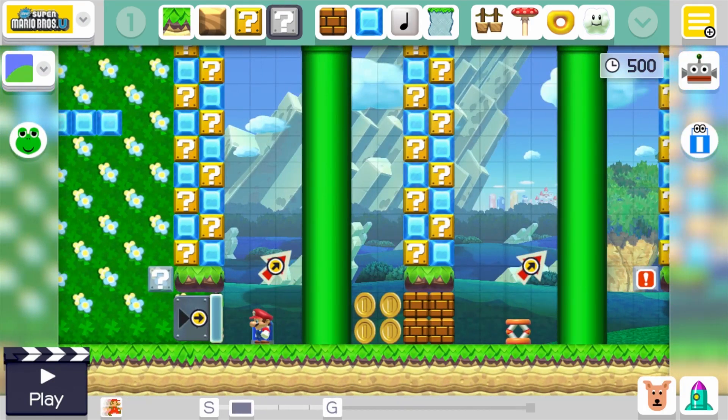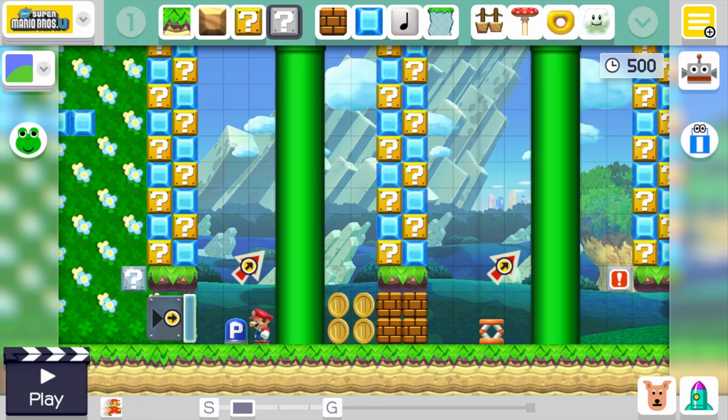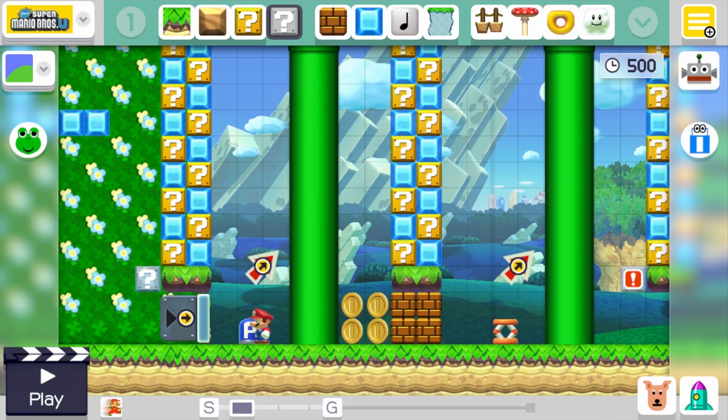If you don't know how to do this trick yet, I recommend starting with the Spring and then moving on to the P-Switch. The Spring is more forgiving since it doesn't really have a hitbox and won't bounce off Mario, whereas with the P-Switch you have to be a little more accurate with your throws because it will bump into Mario and sometimes fall to the ground.